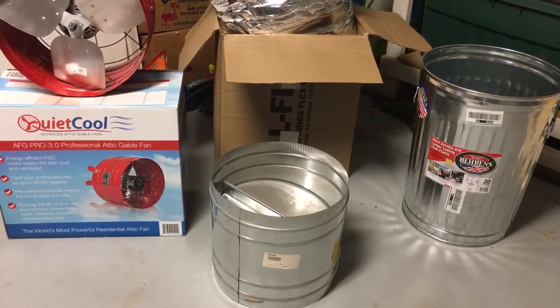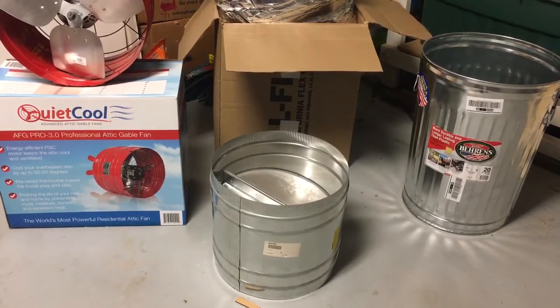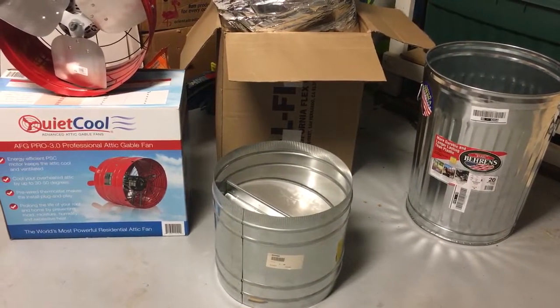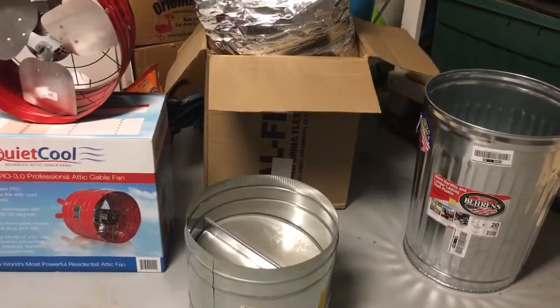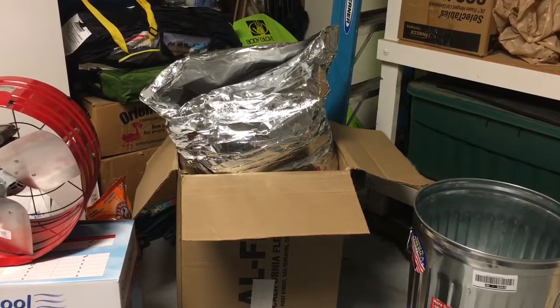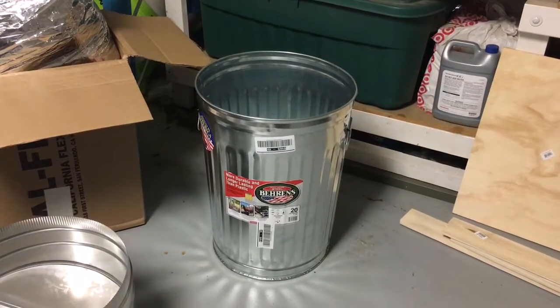16 inches seems to be about the ideal. If you want to go anything lower, you're probably just not maximizing the fan itself. We've got the 16-inch flex duct and we've got the metal trash can, which is going to act as a coupler between the flex duct and the attic fan.